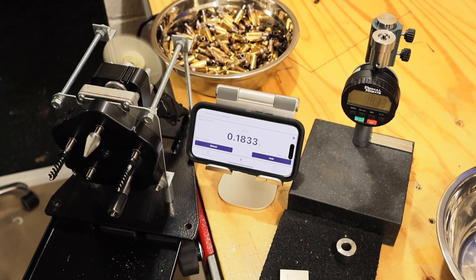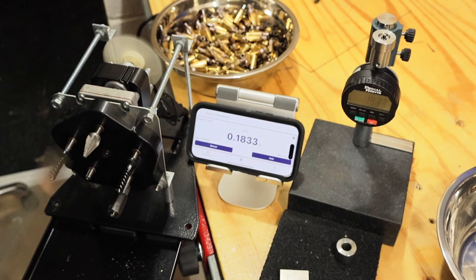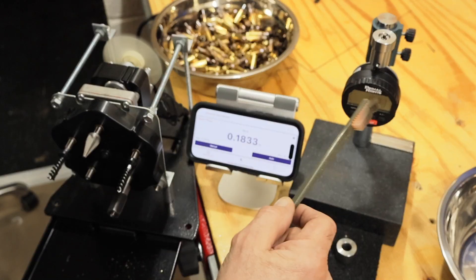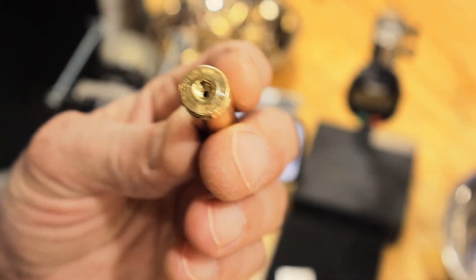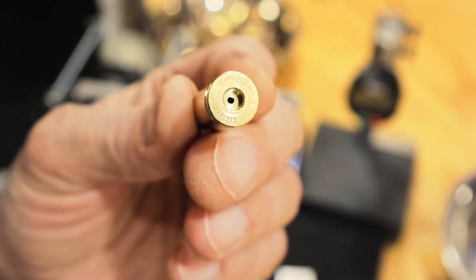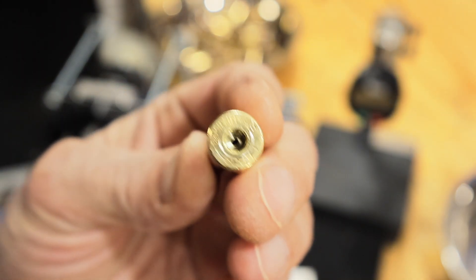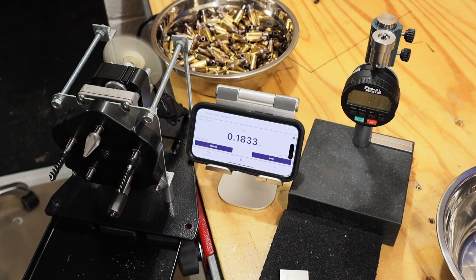That's how it works. This is the Lyman case prep machine out of its case mounted vertically. This is just my iPhone with the app for the Primal Rights Primeware gauge. This is the nice cleanly cut primer pocket. These first three or four I did are all within one ten-thousandth of each other, which is perfectly acceptable. Alright, see you in the next section.